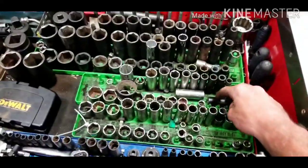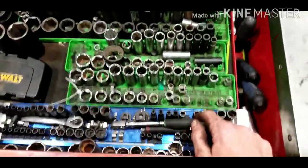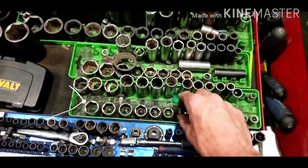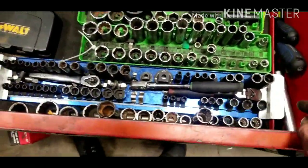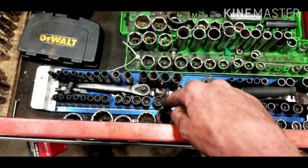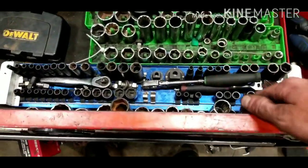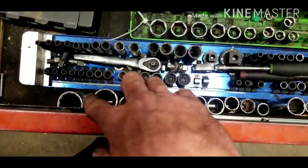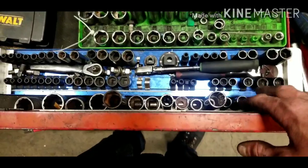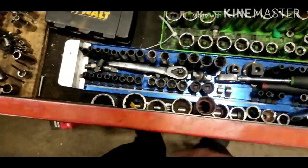Missing a few sockets — it happens, we're mechanics. This is the metric deep and shallow socket set. There's also an expert socket set here with metric deep, metric shallow, standard deep, and standard shallow. These specialty sockets include four driveline sockets on one end and some other drive specialty sockets.